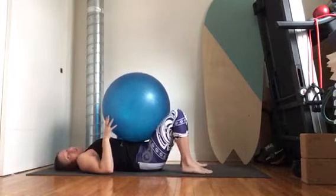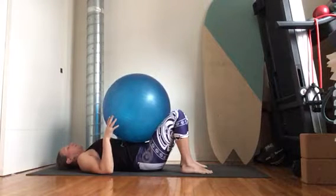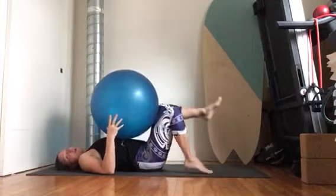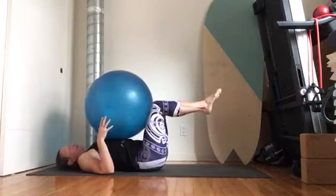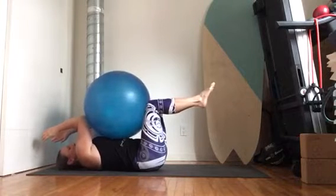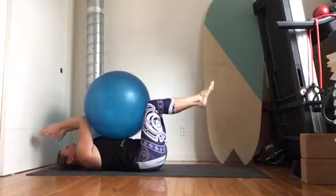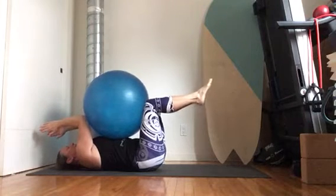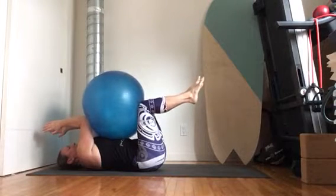Now we're going to get to a more challenging exercise. This one is called dead bug. Take a reverse tabletop position with the body — suspend the legs in the air with knees bent. Bring your elbows to the ball, elbows parallel with the shoulders. Hands can come together or stay apart as you wish. Inhale, bring the lower back flat to the floor. Then exhale, press your knees and elbows towards each other.